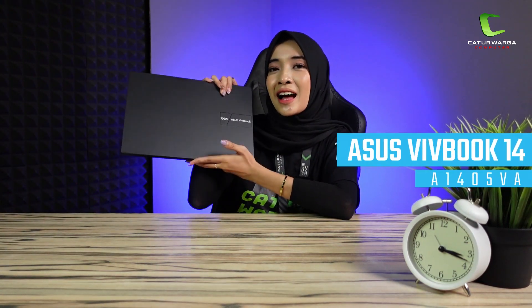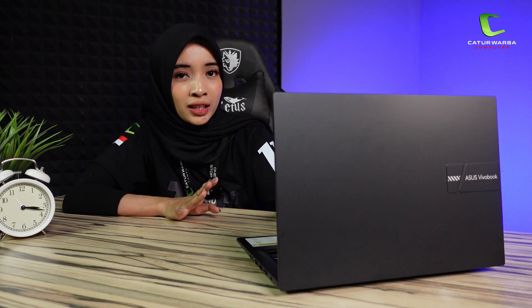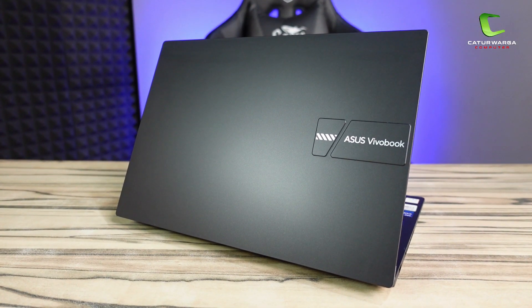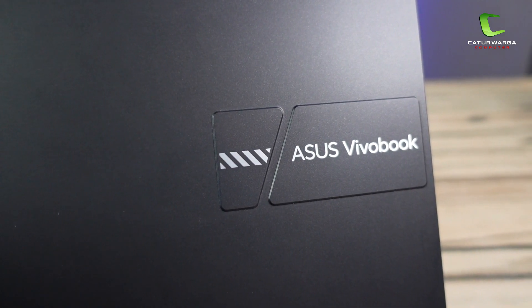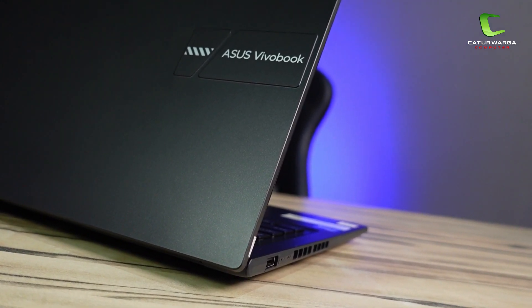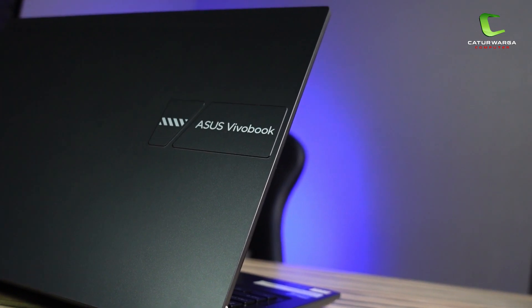Ini dia Asus VivoBook 14 A1405VA. Sekarang kita bahas bagian desainnya dulu. Karena laptop ini masuk ke line-up Asus terbaru, untuk varian Asus 1400 series, desainnya hampir sama. Menggunakan desain cover khasnya VivoBook yang baru, di mana di bagian covernya ada logo Asus VivoBook yang timbul, yang terlihat simple, minimalis, dan modern. Untuk materialnya, di keseluruhan bodi menggunakan plastik polimer dengan balutan warna hitam atau disebut Indie Black, dengan finishing matte.